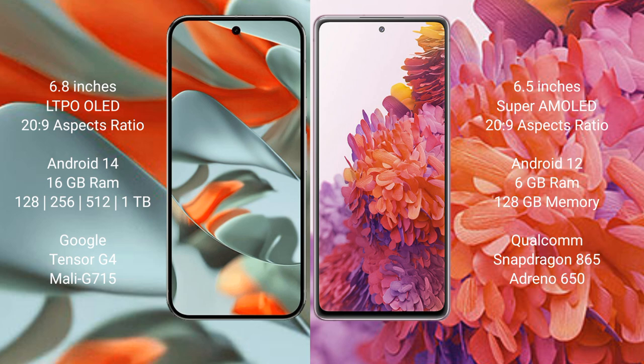Google Pixel 9 Pro XL comes with 16 GB RAM and 128 GB to 512 GB internal storage, with Google Tensor G4 processor and Mali G715 GPU.